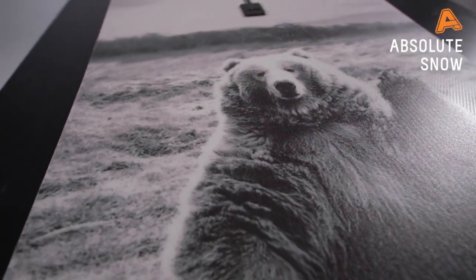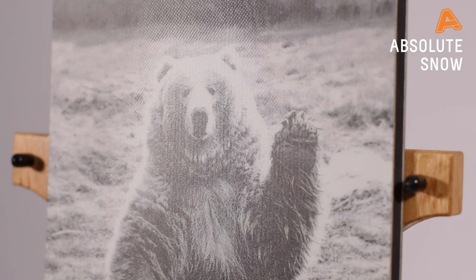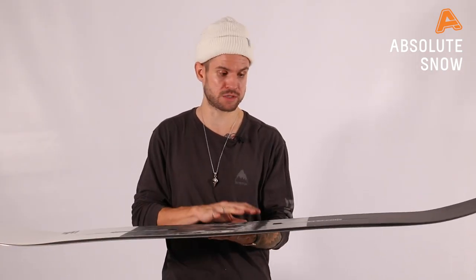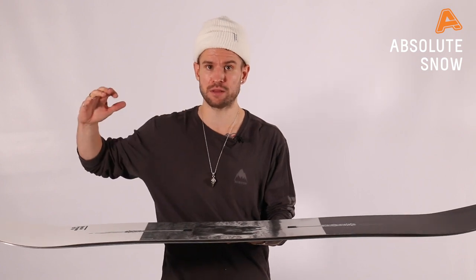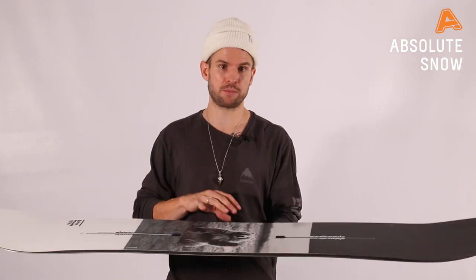In terms of flex, I'd say 5 out of 10 — middle of the road, not too stiff, not too soft. Great for riding fast, but also great in the park and for new riders as well. There's no reason why you can't get this as your first board if you want something higher end to start with, so you don't have to be buying a new board in the future. The Process is a great place to start.